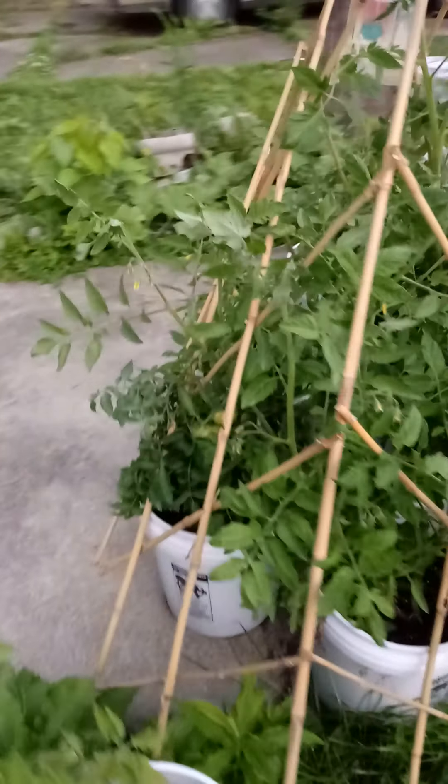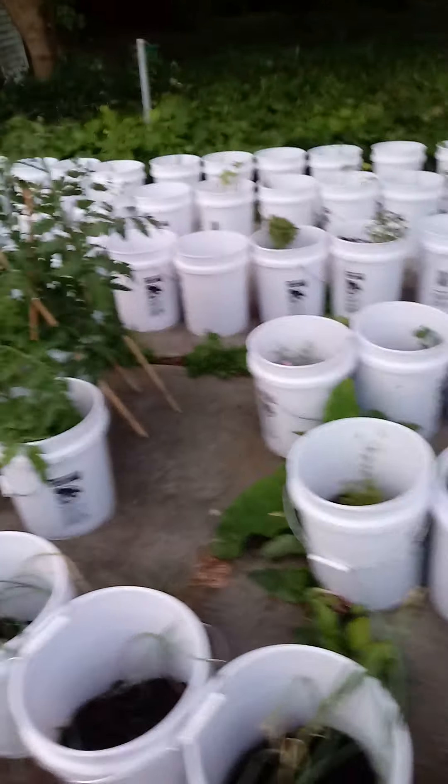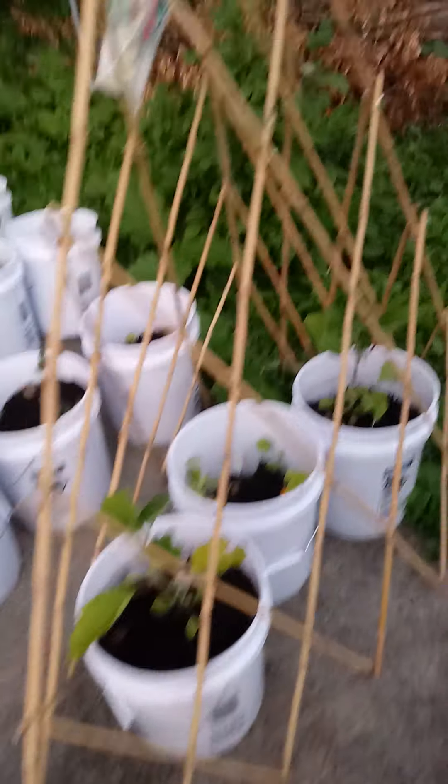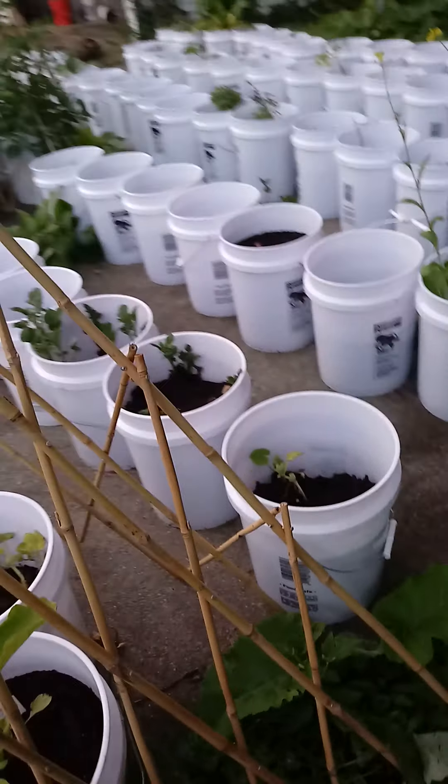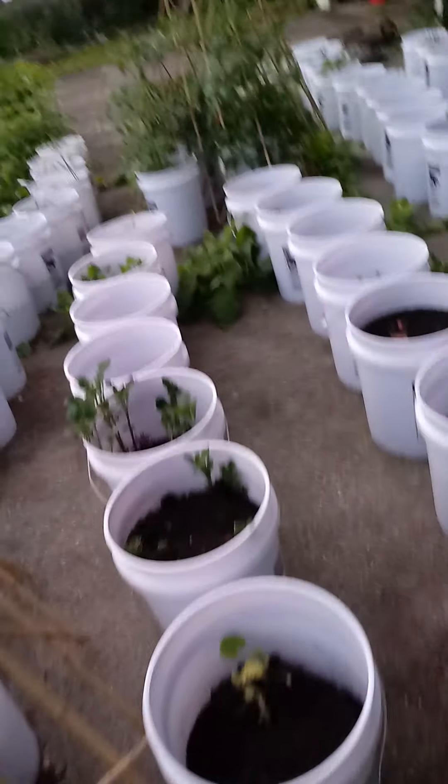Tomatoes doing nice. Thank God I don't like tomato worms. You can see right there — it's nice when it rains out and gets cool like this. Mosquitoes are nowhere to be found, thank God.